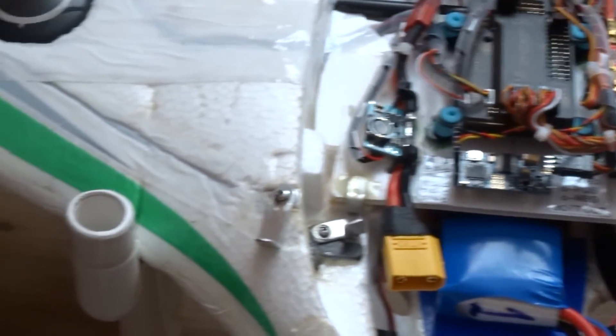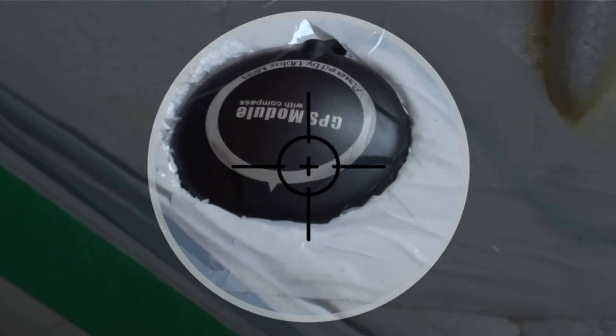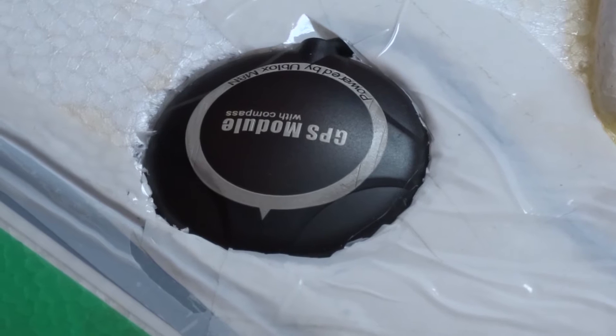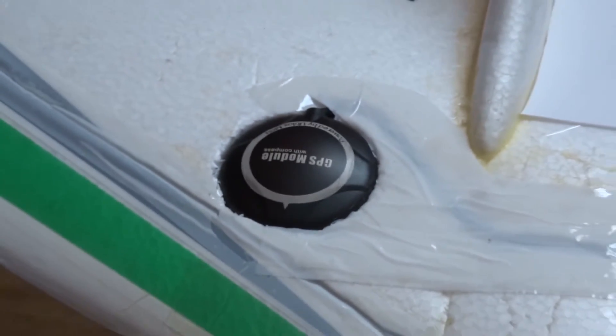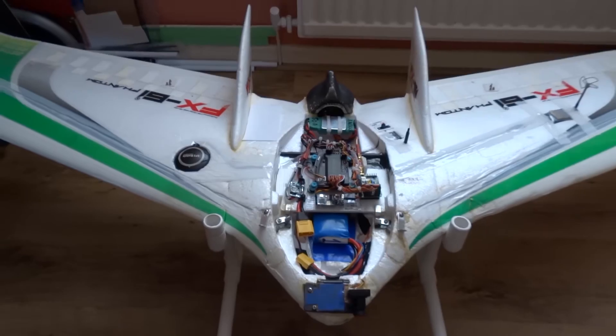The new M8N GPS that I've used here replaces the old ArcBird one. I wanted to move to the new hardware and chipset, as it provides twice as many satellite fixes as the previous one. This in turn gives a much better three-dimensional fix for the aircraft when it's in the sky, which really can only be a good thing.